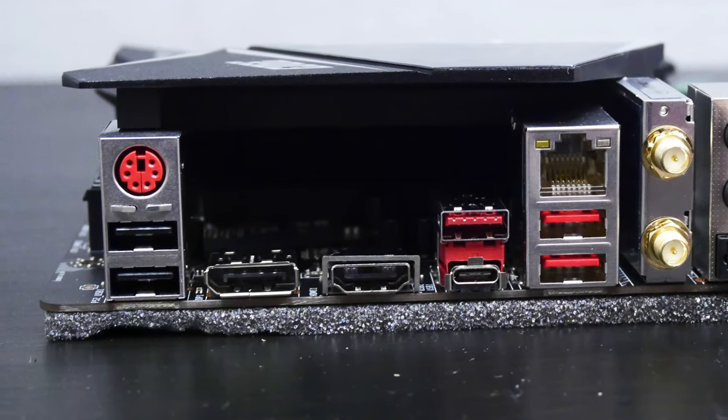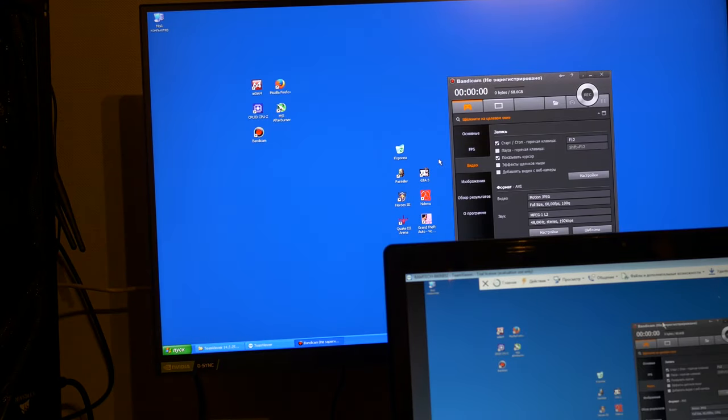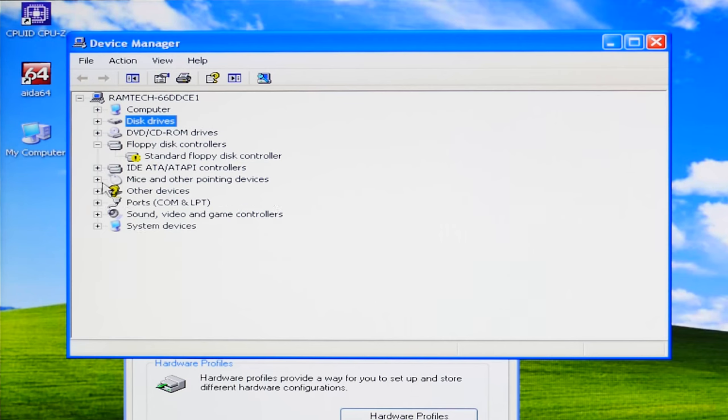There is another way to use a mouse and keyboard at the same time: use a second computer — a laptop, for example — and a program called TeamViewer. After creating a remote desktop connection, we can use both keyboard and mouse simultaneously. I know it's not the best way, but it works. Audio drivers for Windows XP also don't exist.